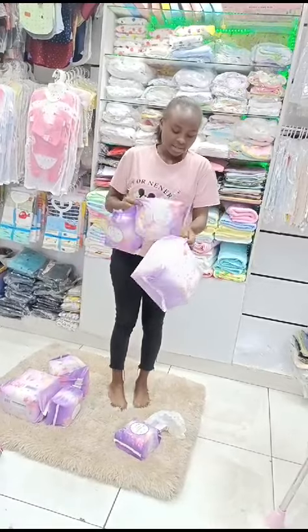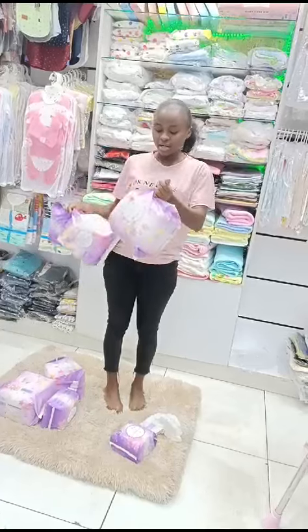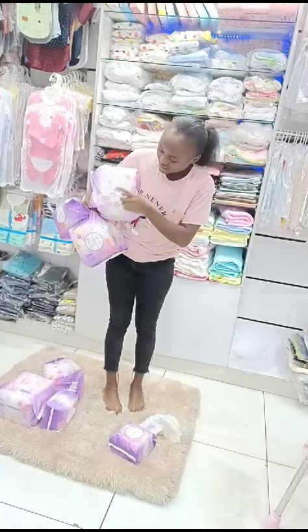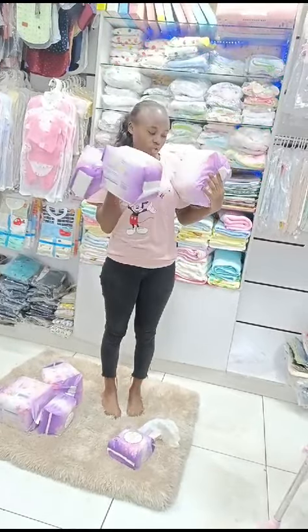The next size is medium to large, and then we have the large to XL. And they are only 6 square inch per piece.